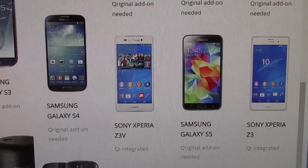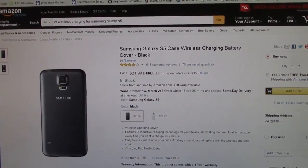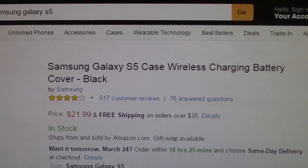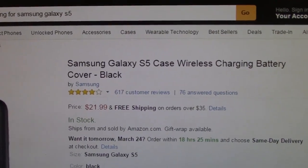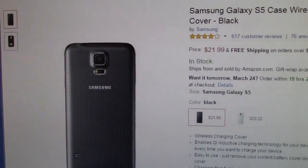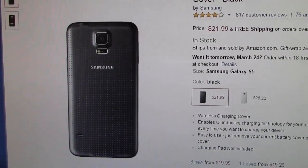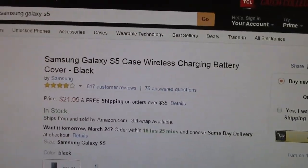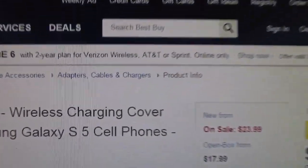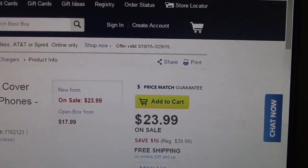I did a little research so you know what hardware to pick up. For Android devices, you'll want the wireless charging battery cover — it fits right in place of the back battery cover on your current phone. One warning: I've read some reviews that it changes the shape of the device and makes it a little bit bigger, so be careful if it'll fit your current case. The price seemed very reasonable at $21.99. I found a similar device — the Samsung wireless charging cover — also at a reasonable price at Best Buy, either online or in store.